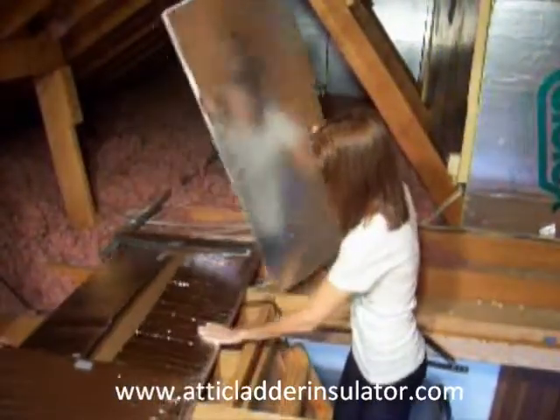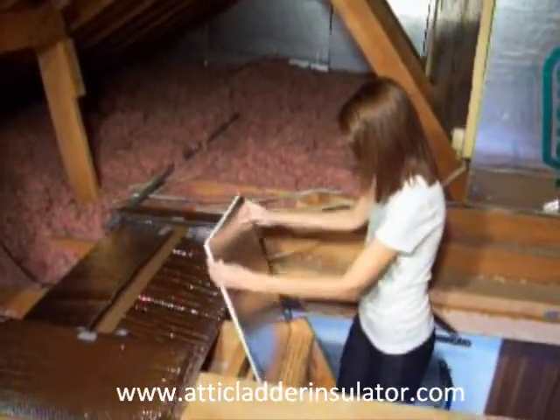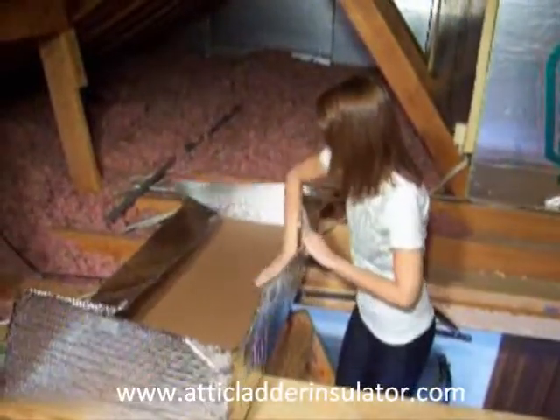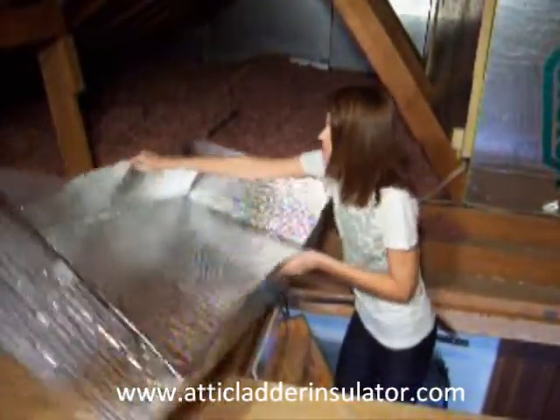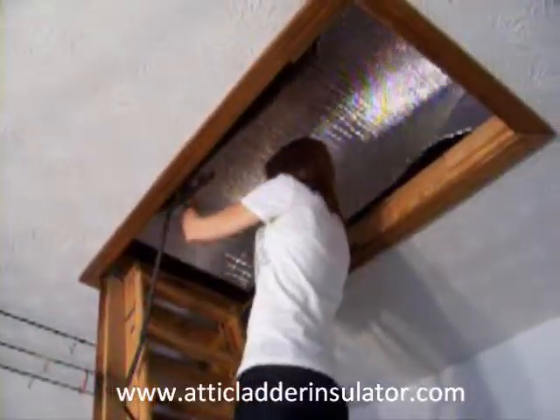Insert foam insulator. And then merge. Pull down into the framework.